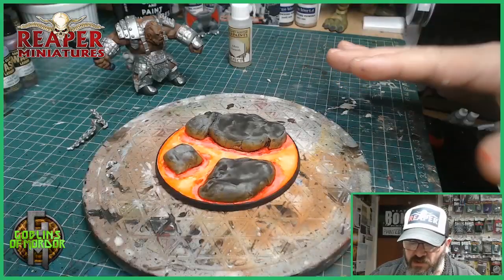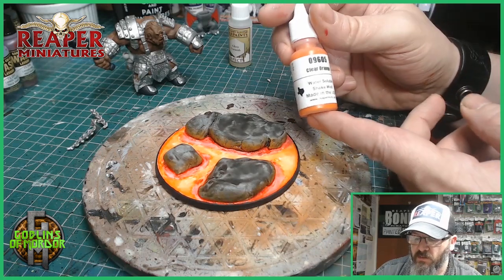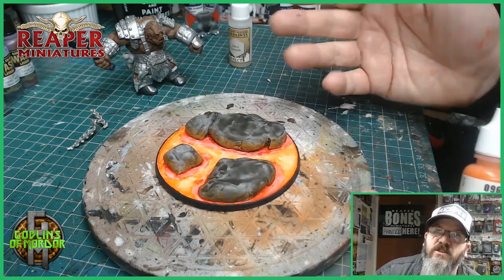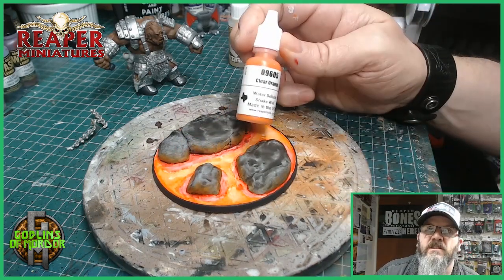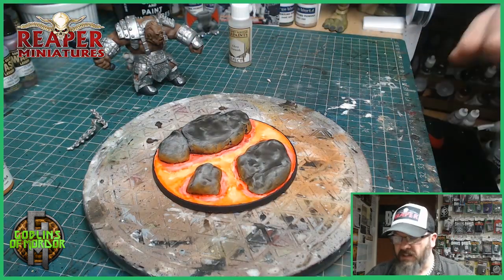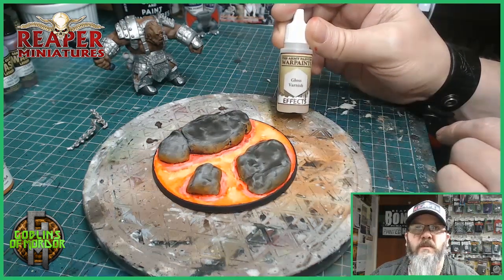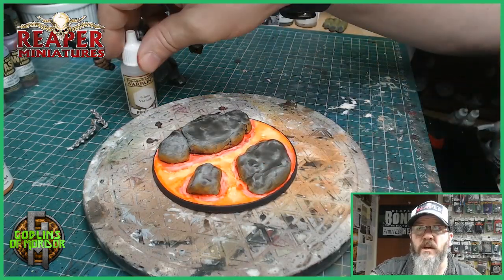All the ink has dried and it's looking fantastic. I've dry brushed with a clear orange - you can just see it around the sides of the rock. You go around all the sides and that gives you a nice light reflection. All you do is dry brush a little bit of that clear orange and that will give you that lovely reflection. The next stage is we go over all the area of the lava with a gloss varnish - I'm using Army Painter, at least two coats on top.